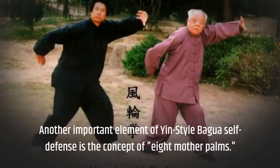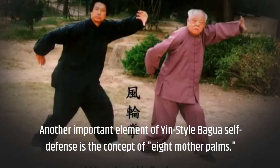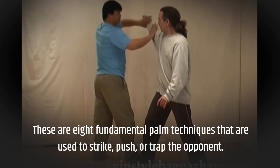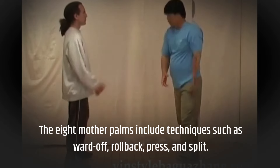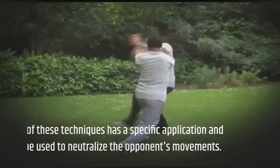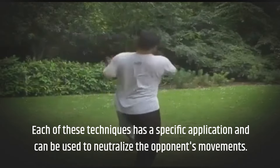Another important element of yin-style bagua self-defense is the concept of eight mother palms. These are eight fundamental palm techniques that are used to strike, push, or trap the opponent. The eight mother palms include techniques such as ward off, roll back, press, and split. Each of these techniques has a specific application and can be used to neutralize the opponent's movements.